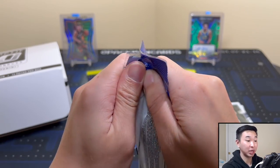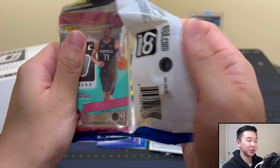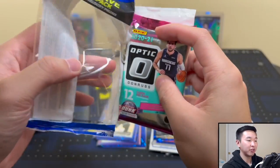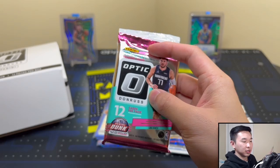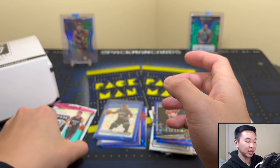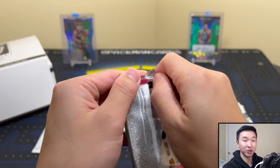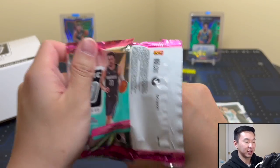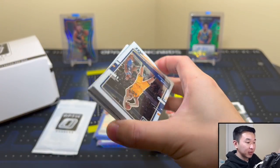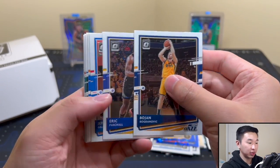The one before that we did an Optic battle, battling off different years — 19/20 versus 2021 — seeing which one would win. That was interesting, and opening these makes it even more interesting. Just hoping for a pink — come on, pink! No pink here unfortunately, at least I don't think so.